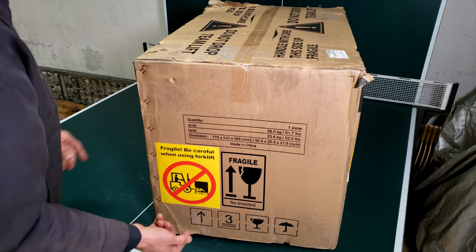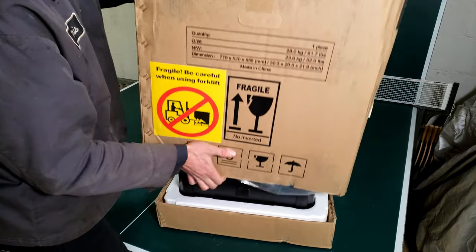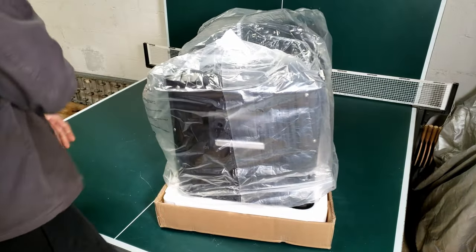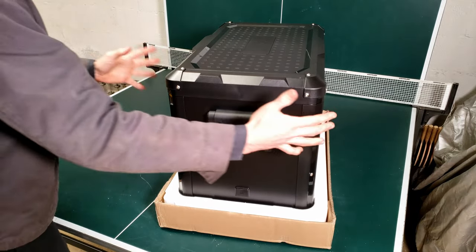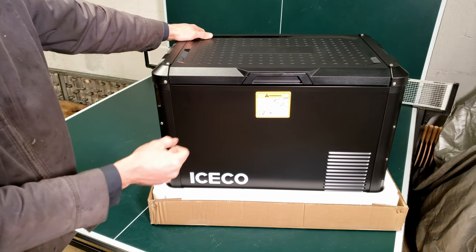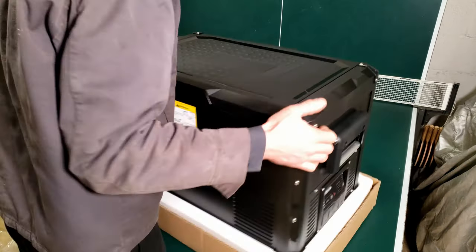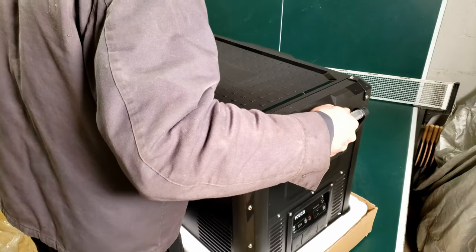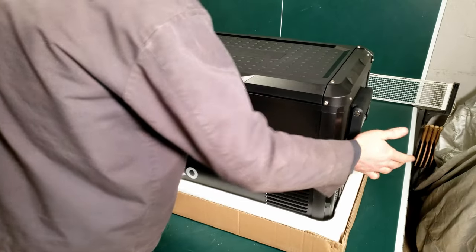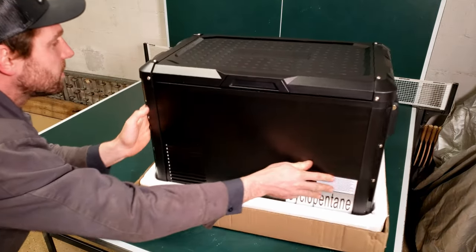You want to keep this facing the right way because it is a compressor type refrigerator. We can just slide this right off and here's our first look. Now this is the smallest of the bunch — this is the VL45. They do make a 60, a 75, and a 90. At about the weight of a cooler, barely heavier at all.